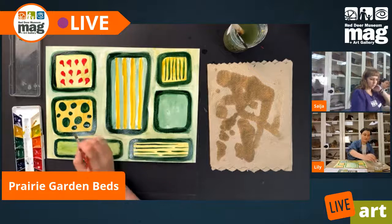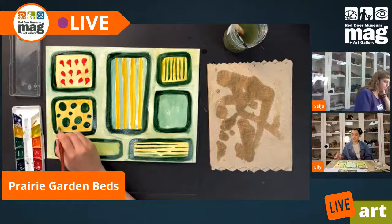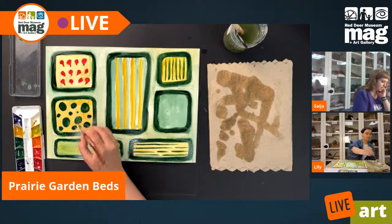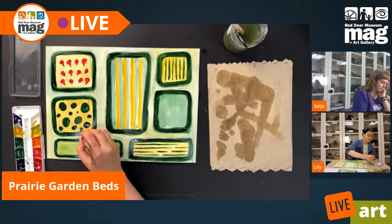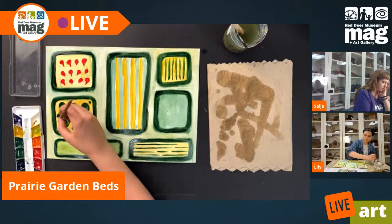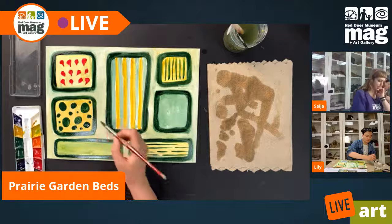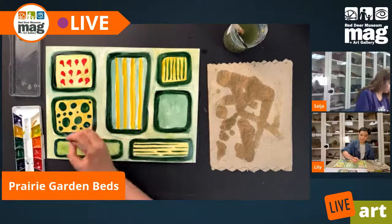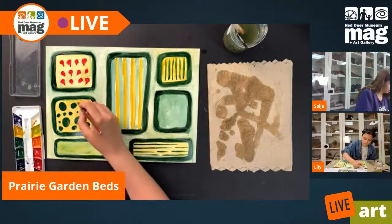It may seem pretty simple, but the interplay between the lines and all of the circular shapes is really going to make this piece quite pleasing to the eye when we're finished. That's always something we want to keep in mind when doing art — how do the different elements draw the eye around the page? What kinds of colors look nice together? This is all stuff we're thinking about when we're getting creative.